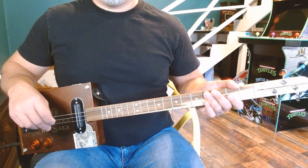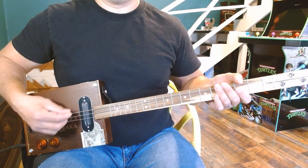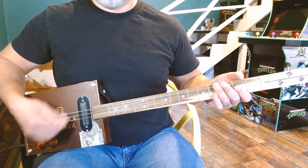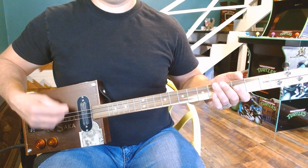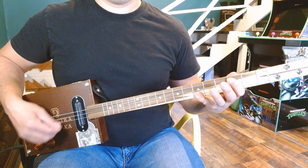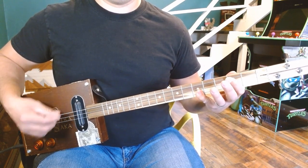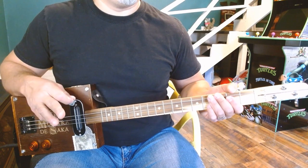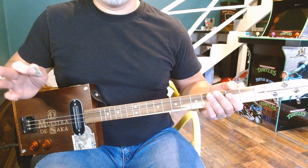Now let's get into the verse. The strumming pattern that you need throughout this song is just like this — it's just down, down, up, up, down. The very first chord that you need when you get into the verses — this is where in the song he starts singing 'I heard your voice through a photograph.' That portion.